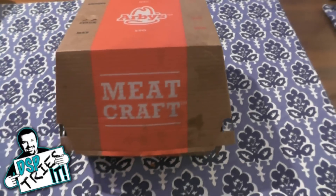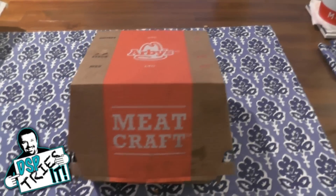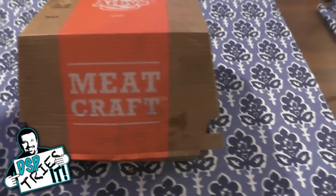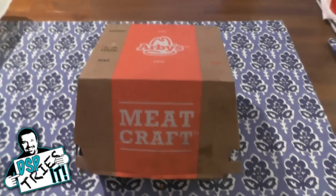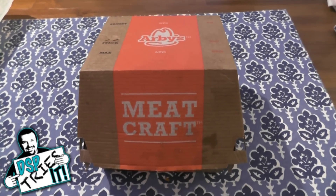Hello everybody, DSP here and welcome to another edition of DSP Tries It, where I try out new items — mostly food but every once in a while something different. This time around we are doing Arby's again. This is an item that I've seen on their menu for about a month and a half now but have not gotten around to doing a DSP Tries It on it.